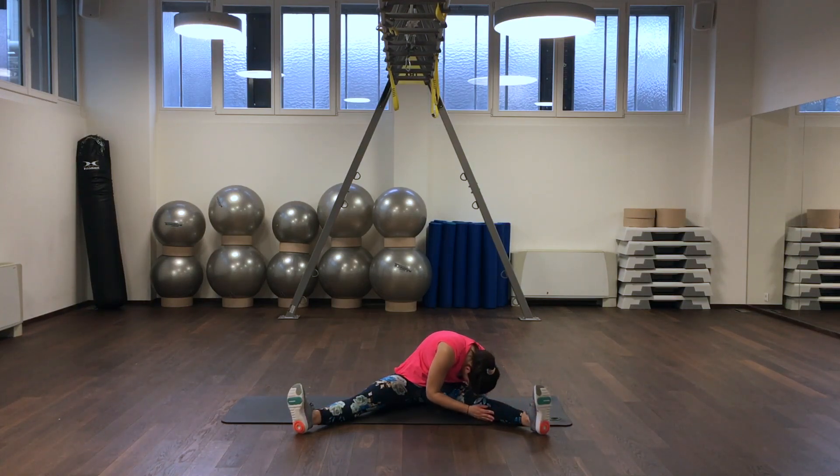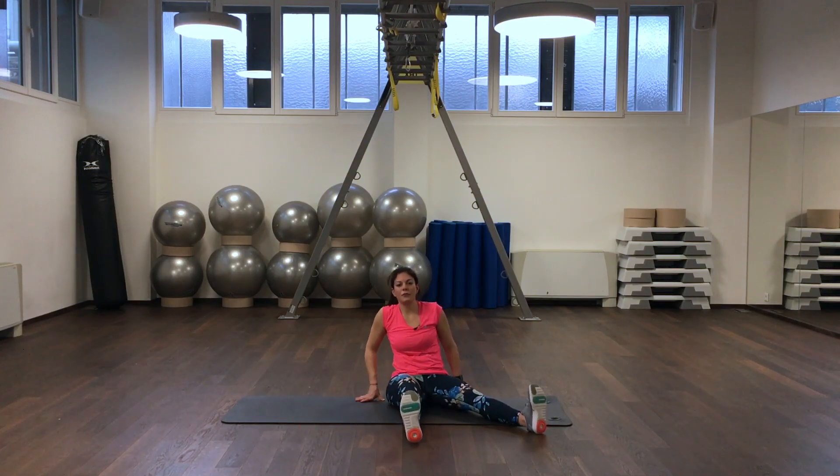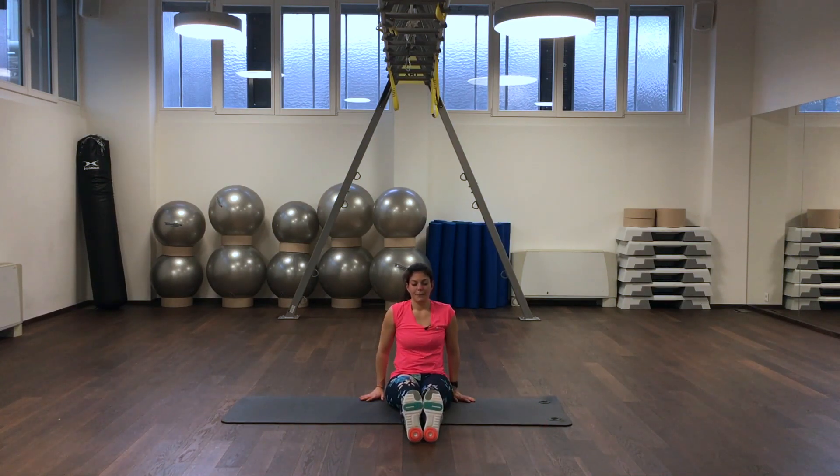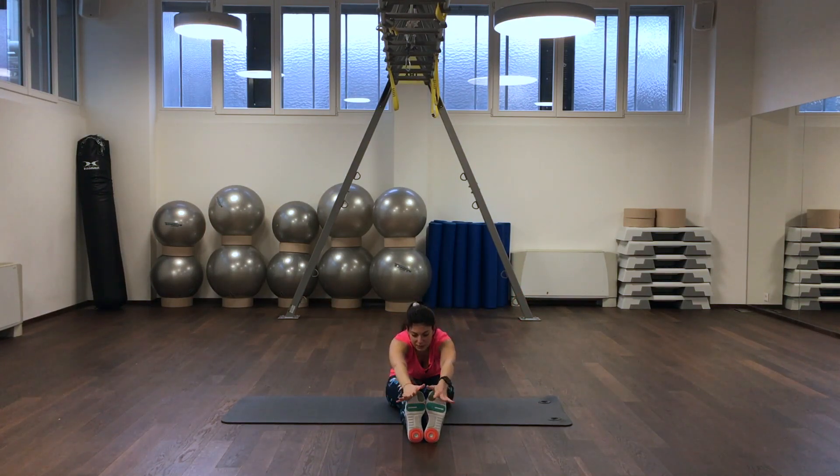We roll up again. We bring our feet together and we are coming once again to the front, holding our toes, straightening our back, and getting the stretch on the back side of our legs.